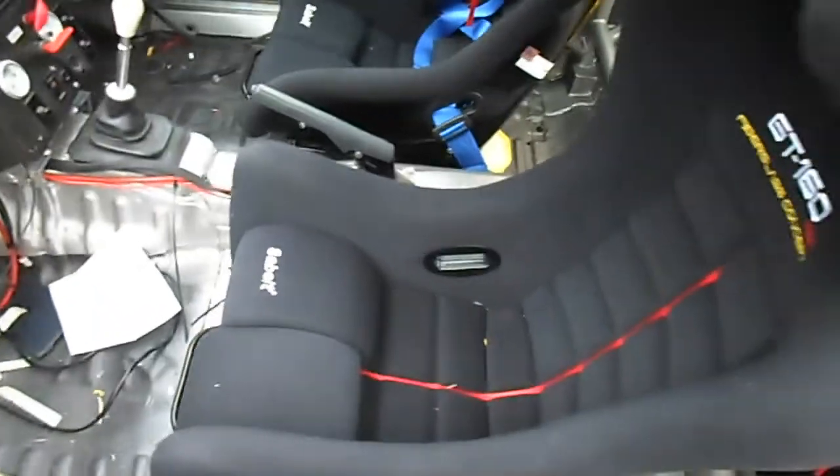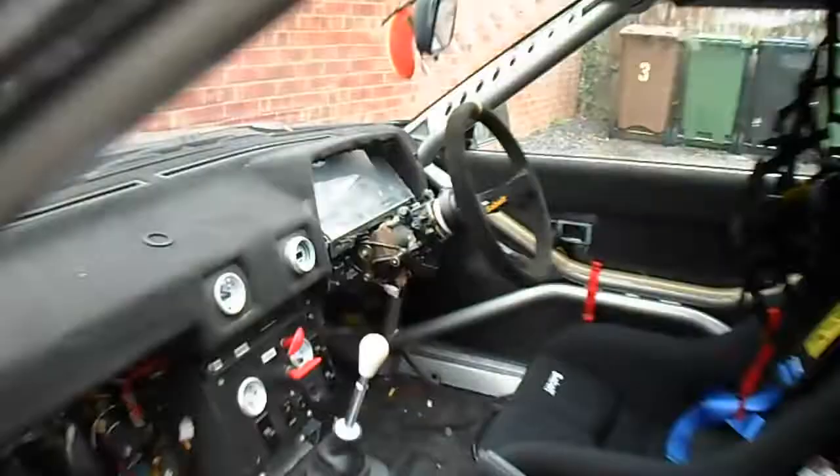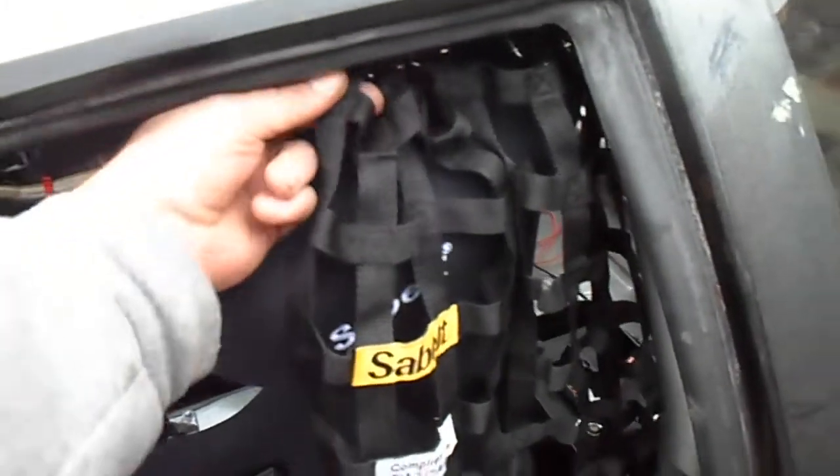Inside I've got the Sabelt seats, driver and passenger. The passenger one has got a head restraint. I don't like them personally, but I didn't want my passenger headbutting me when I'm driving, so I've put those in. Slightly different seats but both Sabelt ones. I love Sabelt stuff so I went mad with the catalogue. I've got Sabelt door pulls with a carbon fibre door card, a Sabelt steering wheel, and a Sabelt window net.